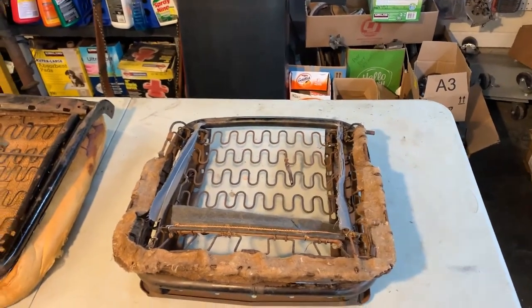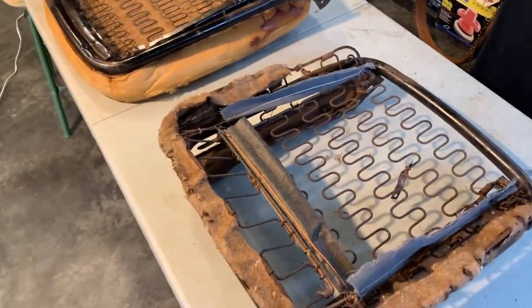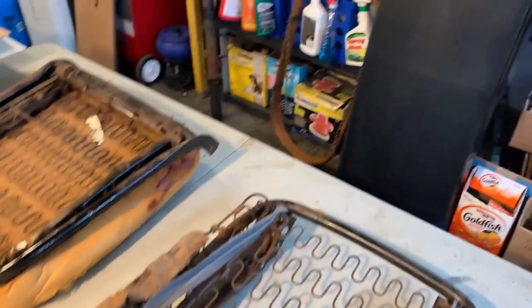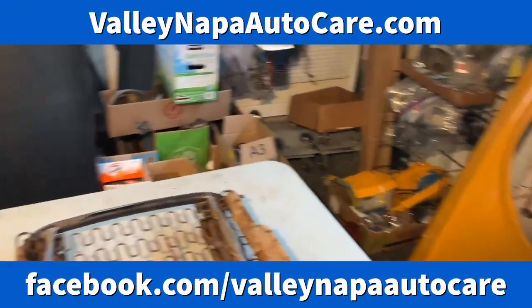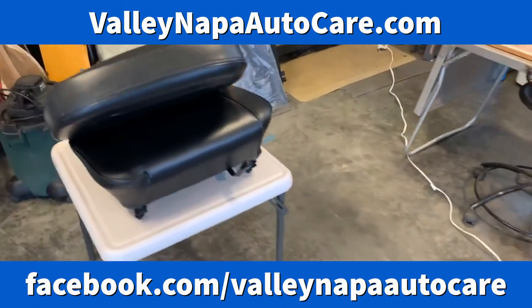We are working on a 1967 Fastback Mustang, working on the seats right now for our project. You can see quite a few pieces hanging in preparation as we continue this build at Valley Automotive. We will share more video as we build out our channel.